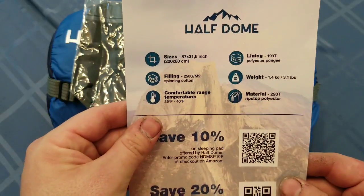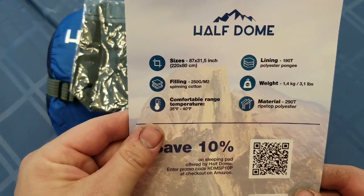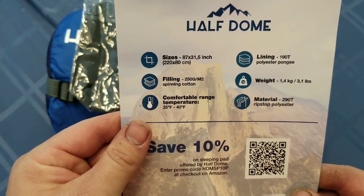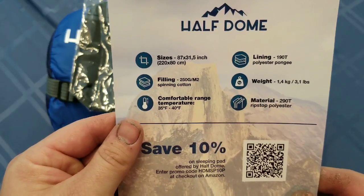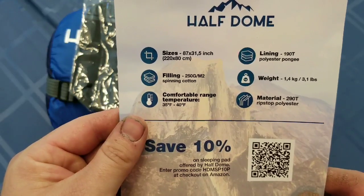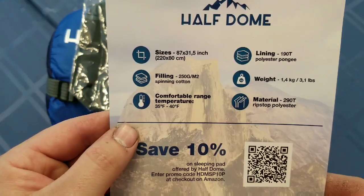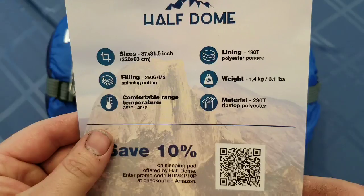Looking at the back of the packaging, it is 87 by 31 and a half inches, so it should definitely fit somebody my size. I am 6 foot 2 inches — 74 inches tall — so this would definitely give me a little bit more room. It is filled with 250 grams M2, which is a spinning cotton, so it has cotton filling in it. The comfortable temperature range is 35 degrees to 40 degrees.